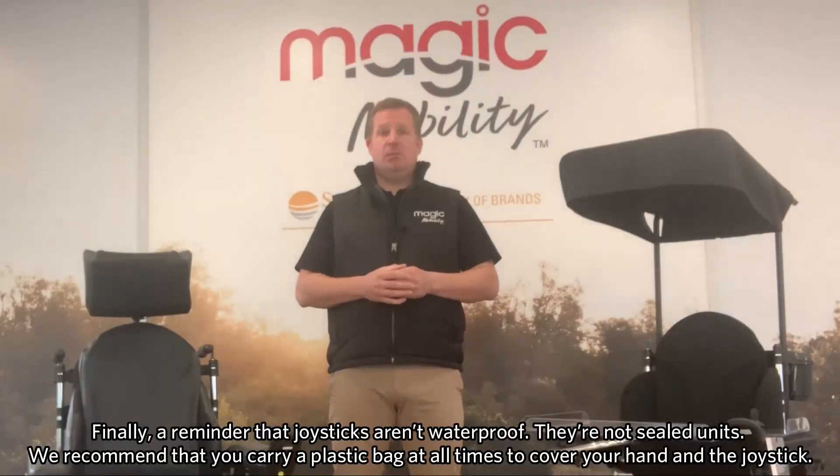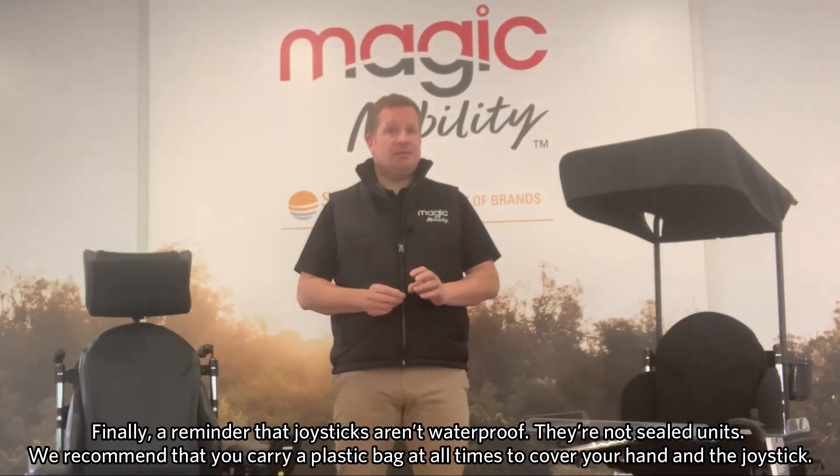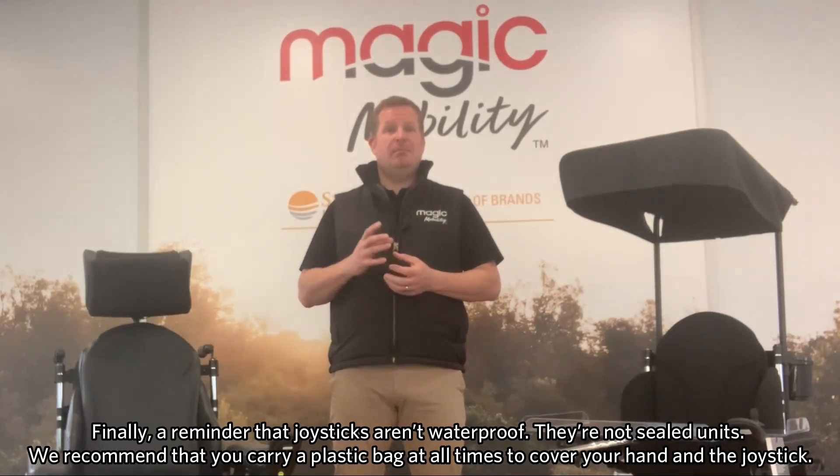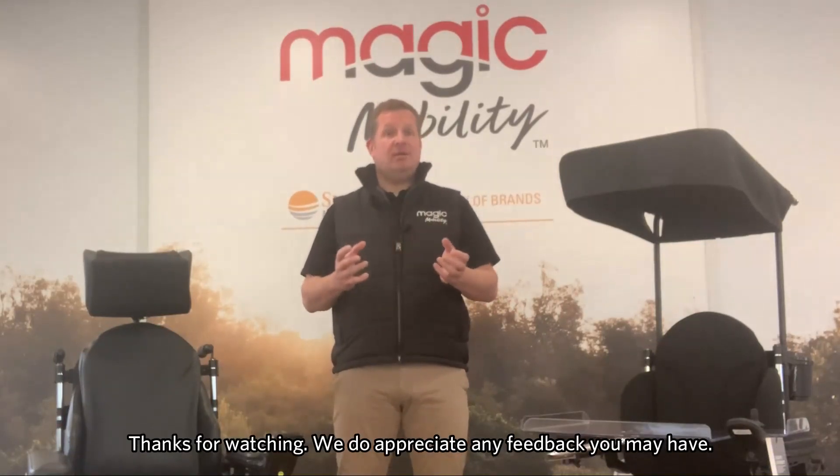As a final tip, we'd like to remind you that our joysticks aren't waterproof because they're not sealed units. We do recommend that you carry a plastic bag with you at all times so you can cover your hand and the joystick. Thanks for watching the video today and we do appreciate any feedback you might have.